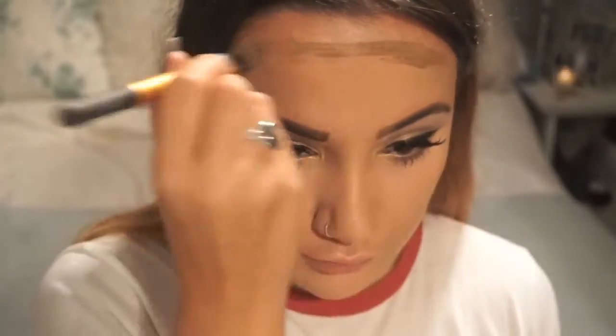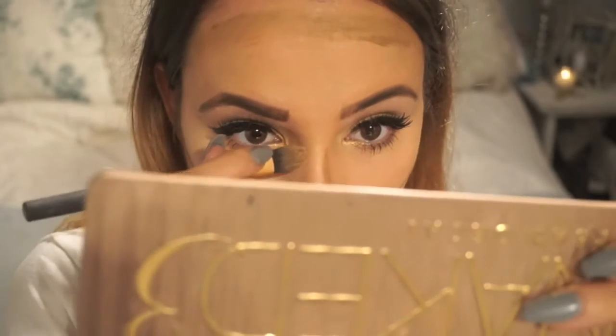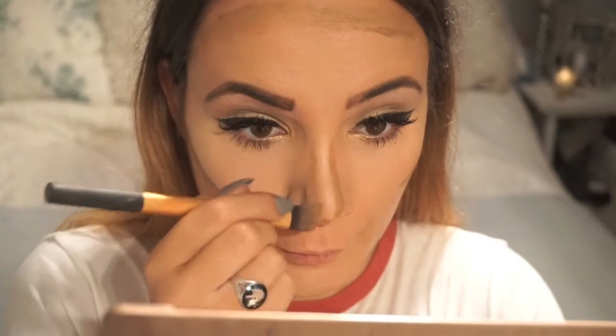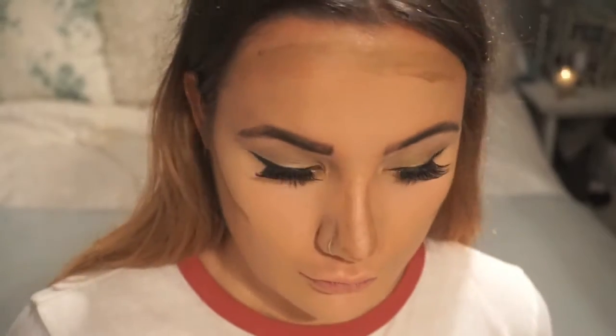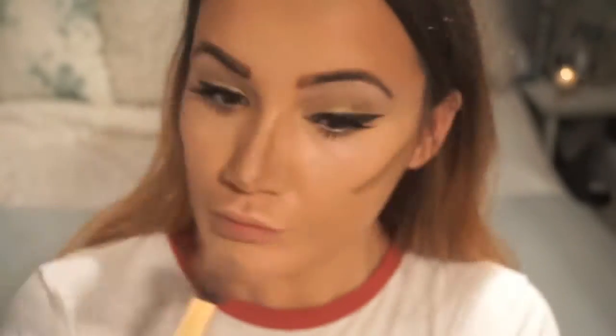Next I'm going to contour using a Dream Matte Mousse, just putting it all in the little crevices of my face where I want more definition — especially on my cheekbones, forehead, and nose. I've actually just recently ordered the LA Girl Pro contour kit, so hopefully I'll be using that in my next videos. Then I'm going to blend that in with a Real Techniques contouring brush.